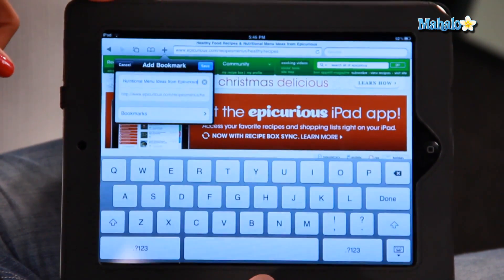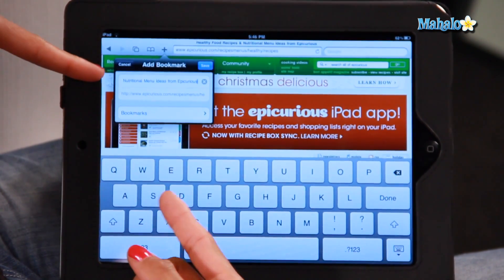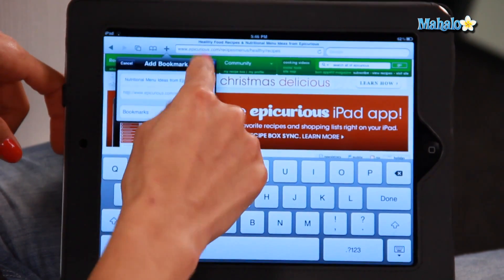So today I'm going to add the bookmark and it will come up with a name that you want to name it. I've just kept the name of the website which is fine, so I click save.